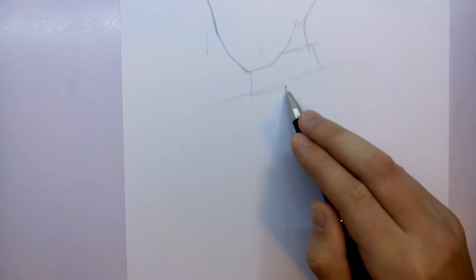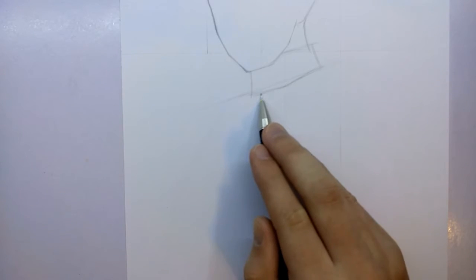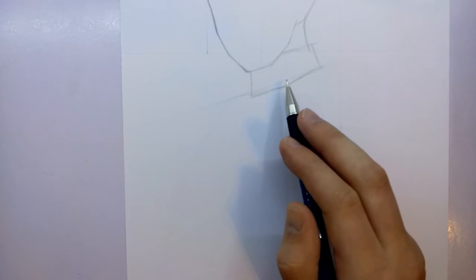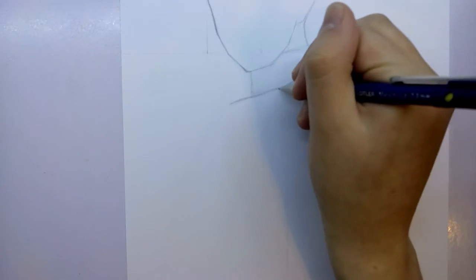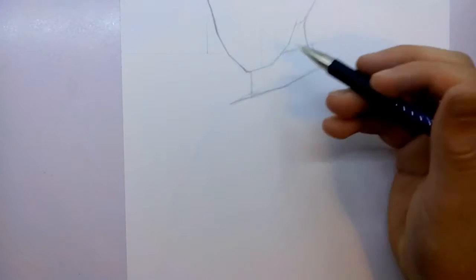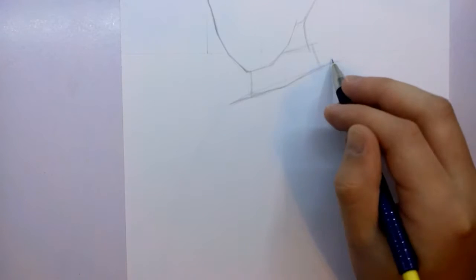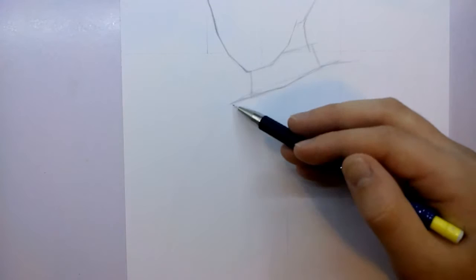We're going to add wrinkles to it later in time lapse when we get into the details. Now that we've got the collar in properly, more defined, I can start to add in the shoulder lines on each side — the one on the left hand side, then moving on to the one on the right. By doing the shoulder lines, we can start to work out where his actual chest is going to go.